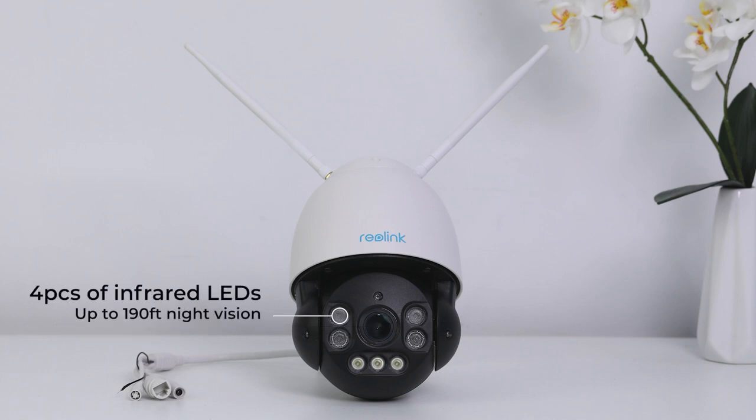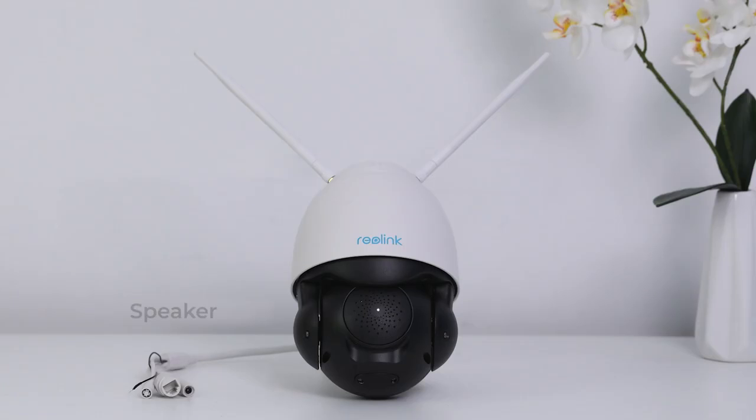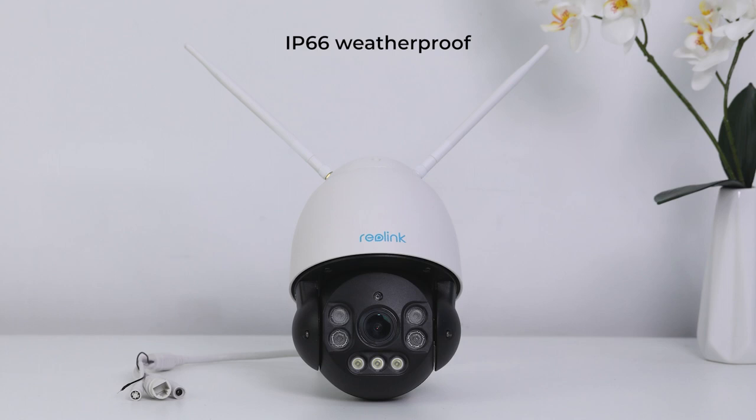Four pieces of infrared LEDs make the camera ideal even at night — it can see from up to 190 feet away. And with three pieces of spotlights, the captured images are still in full color. With mic and speaker, it supports two-way audio. The microSD card slot can hold a microSD card of up to 256GB capacity. The RLC-523WA is also packed with IP66 weatherproof rating for working outdoors even in bad weather, smart home integration for hands-free control, and time-lapse to visualize the passage of time.